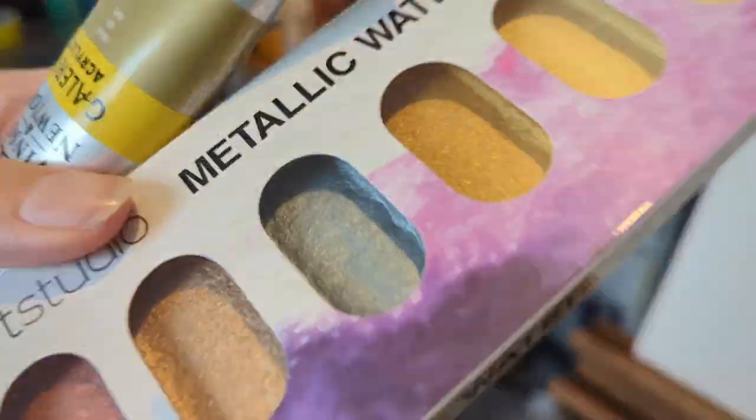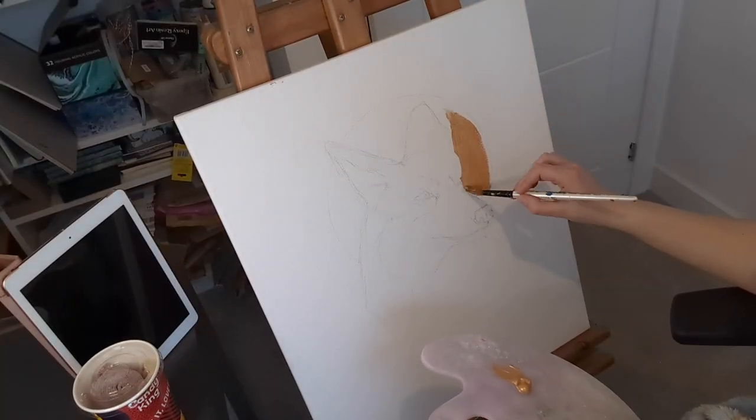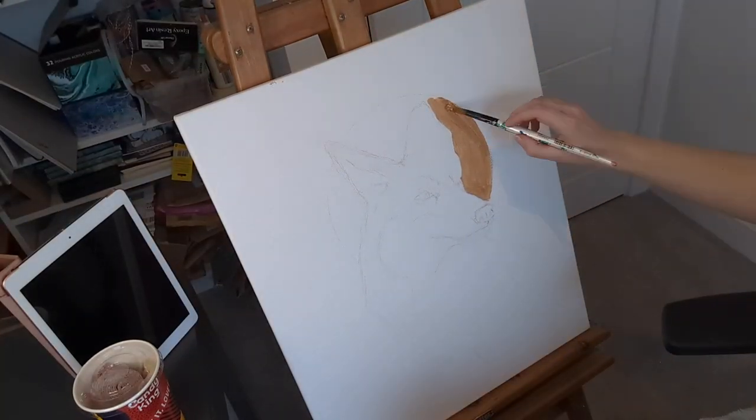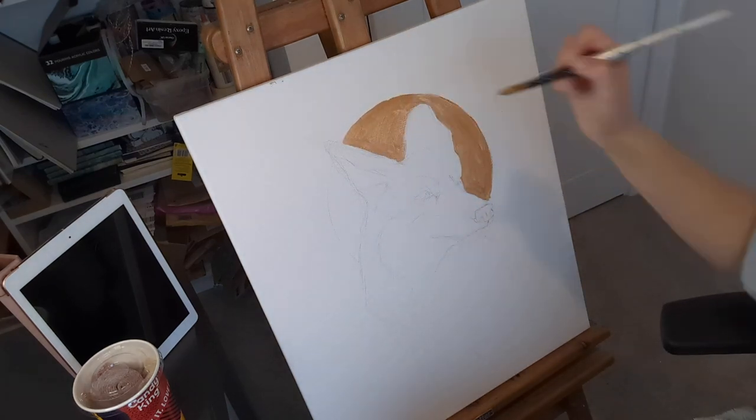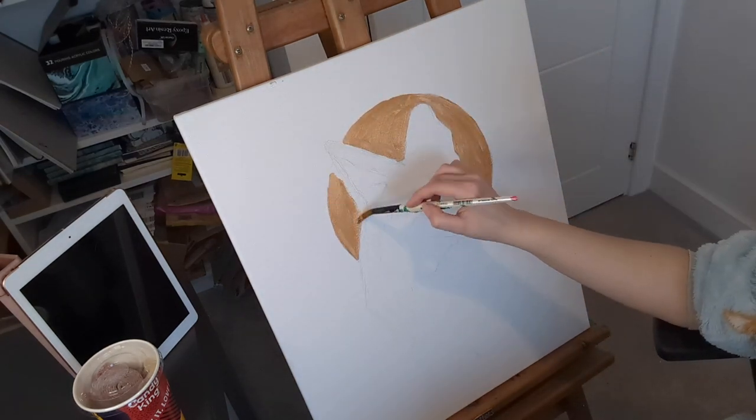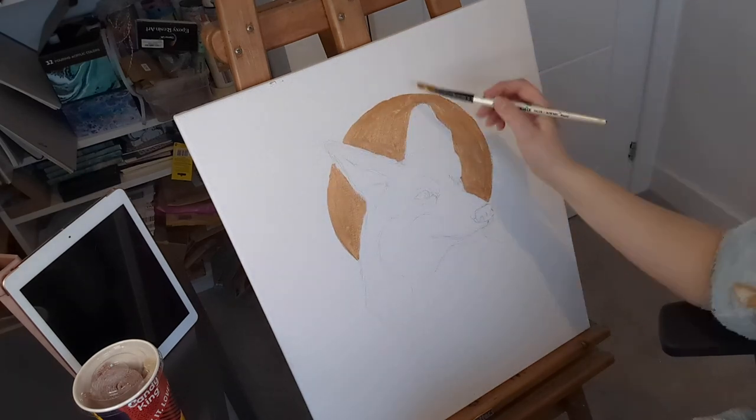I realised I ran out of gold paint so I quickly ran to the Range to get some gold acrylic, and I found some metallic watercolours and got some snacks. My first step was to block out the gold circle with my new acrylic paint — I wanted to see what it was like as I wasn't sure how metallic it would be.